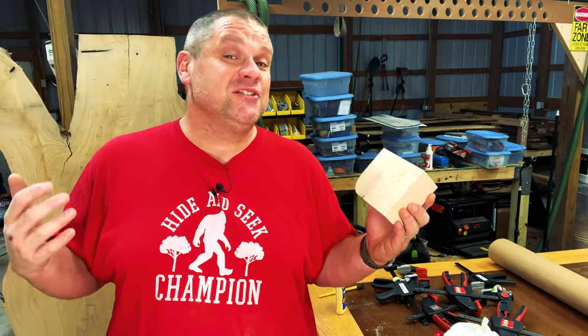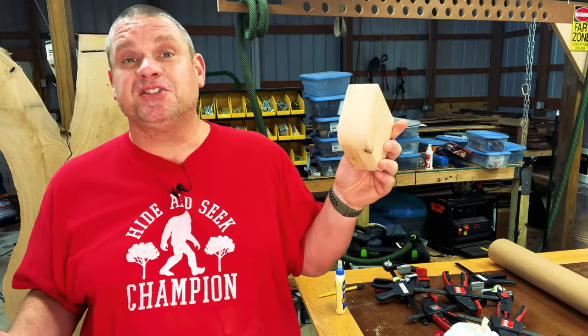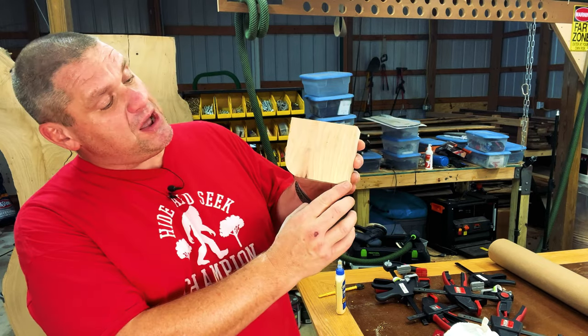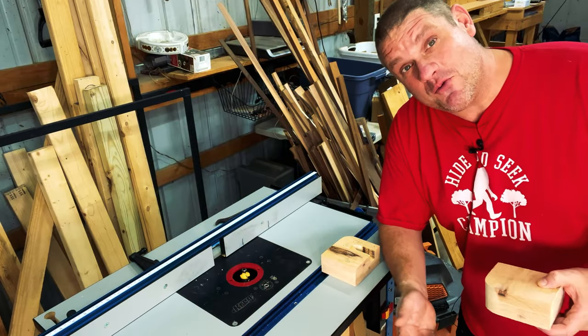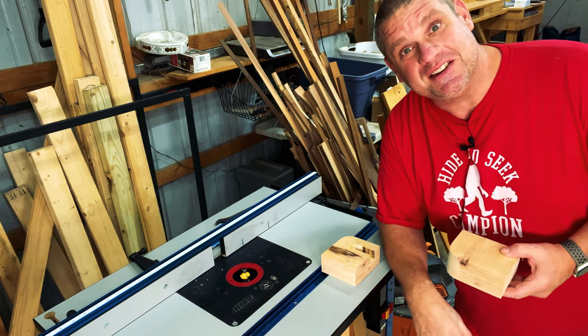Now I have my two hangers cleaned up and all those burn marks are removed. Now I want to take a round-over bit and smooth out this exterior edge on both pieces. I've got a 5/16" round-over bit set up on my table, so I'm just going to smooth out those edges.